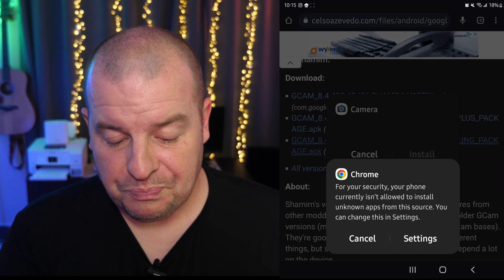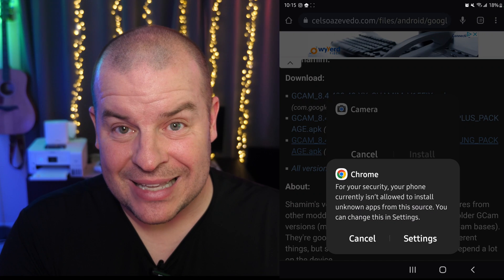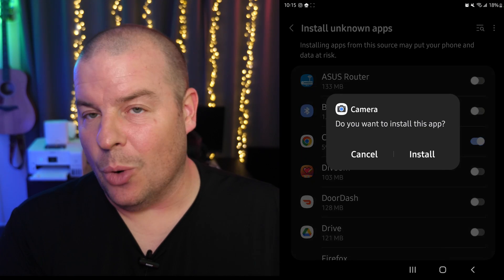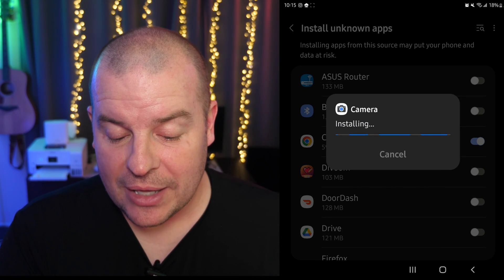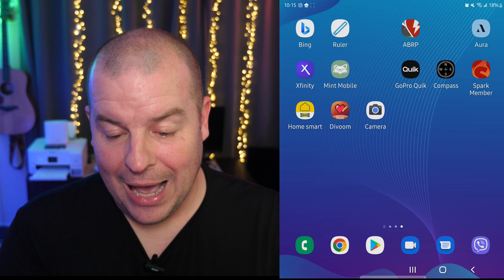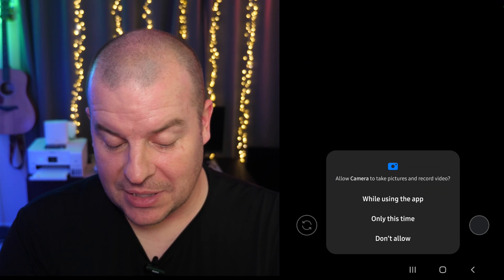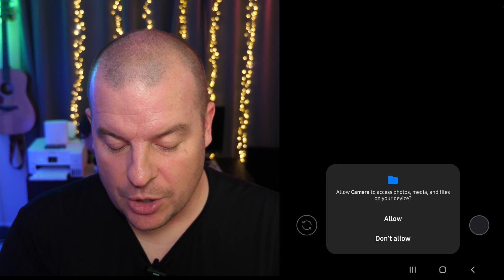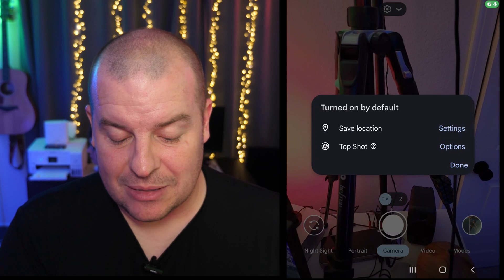Then I'll hit open. At this point, it's saying for security, your phone currently isn't allowed to install unknown apps from this source — you can change this in settings. So we're gonna click settings. Since I'm doing this in Chrome, I'm gonna turn it on for Chrome. If you're doing it from the internet browser, just go into that and choose it. Then, whatever browser you're using, hit install. It's now saying installing and it'll take a few seconds. I'll hit done, hit my home app, and open up that camera app. It's asking if the camera can take photos and videos — I'll hit while using the app — same thing for location, audio, and access to my photos, media, and files.